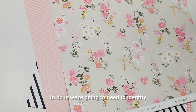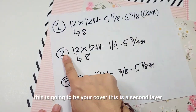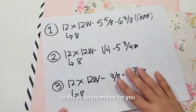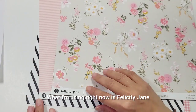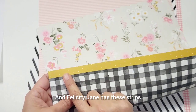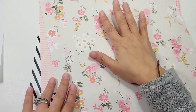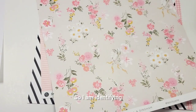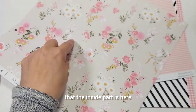The first thing we need to do is identify which sheet is your cover, because we need three sheets. This is going to be your cover, this is the second layer, and this is the inside portion. I've added all the measurements in the description box. Right now I'm using Felicity Jane - a beautiful 2009 collection from my stash. The black and white is my cover so the inside part is here.